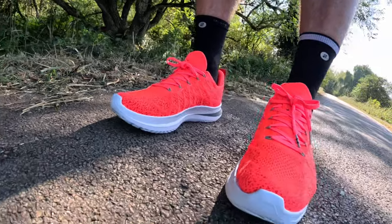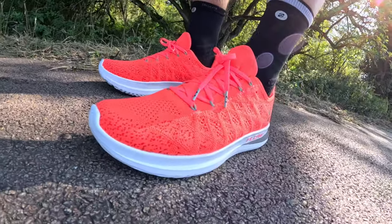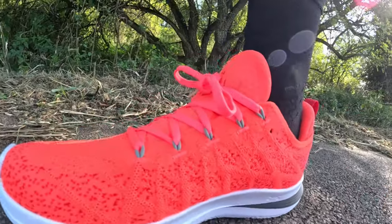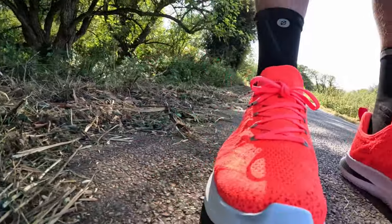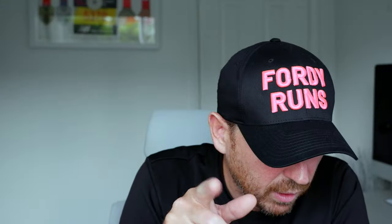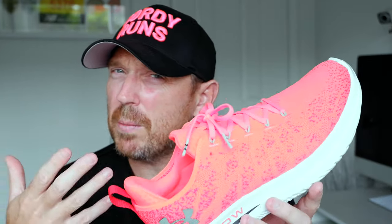You've got a flat knit upper with a gusseted tongue, but it feels very much like a one-piece construction. There's plenty of foam around the heel to make it nice and comfortable. The drop on it is 8mm. Overall, this is a daily trainer with a hint of speedier stuff to it — so a good comparison would be the Nova Blast 3 or the Hoka Mach 5, that kind of shoe.